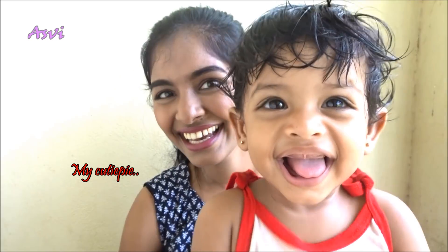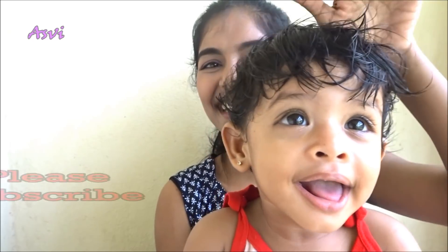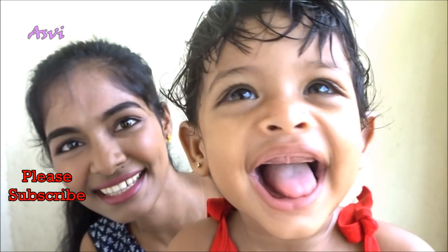So that's it guys! I really hope you enjoyed watching this. Please do subscribe to this channel. And here is my baby — she wanted to make an appearance! Give this video a big thumbs up. See you very soon. Till then, bye bye, take care, love you all!